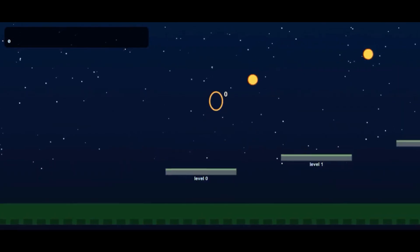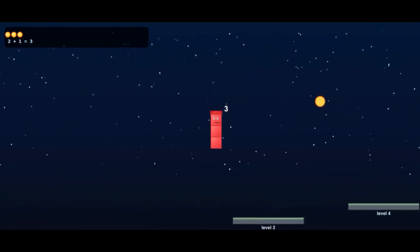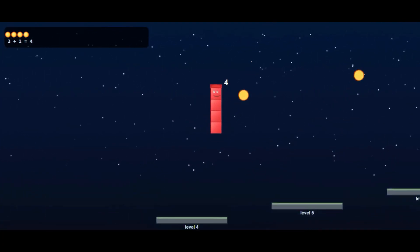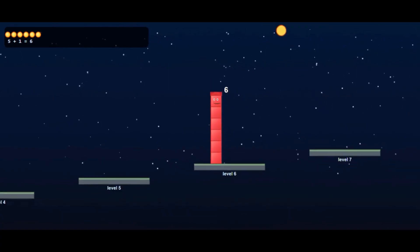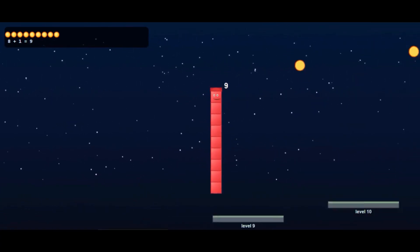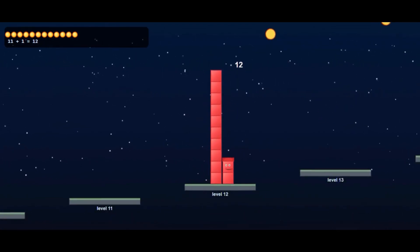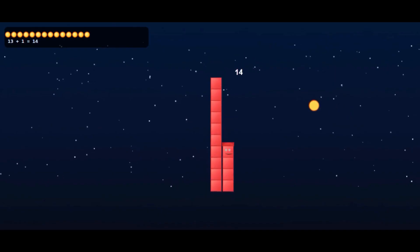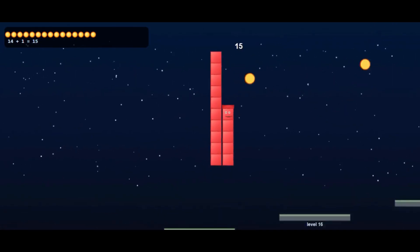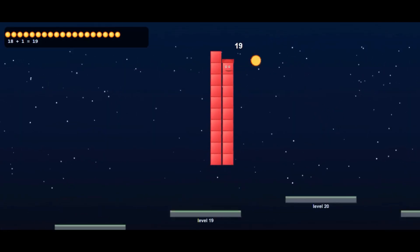Zero, one, two, three, four, five, six, seven, eight, nine, ten, eleven, twelve, thirteen, fourteen, fifteen, sixteen, seventeen, eighteen, nineteen.